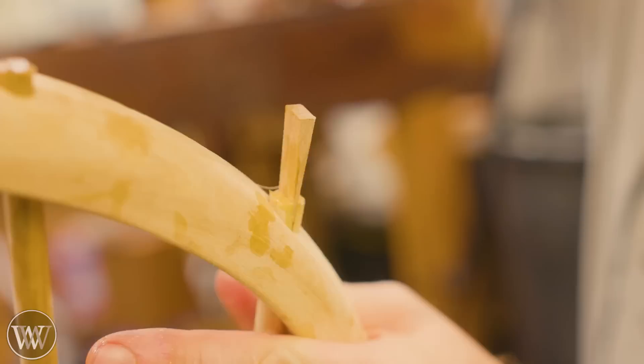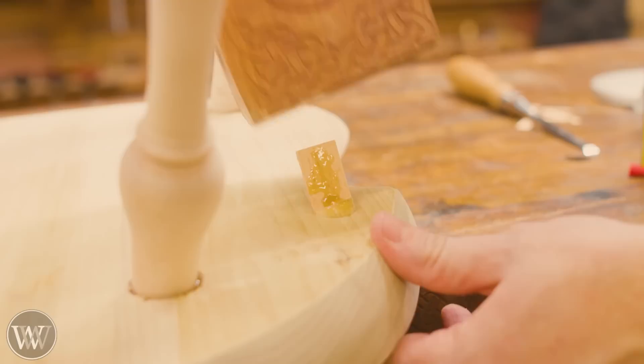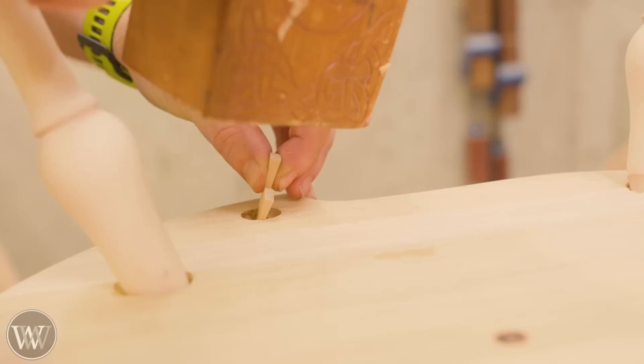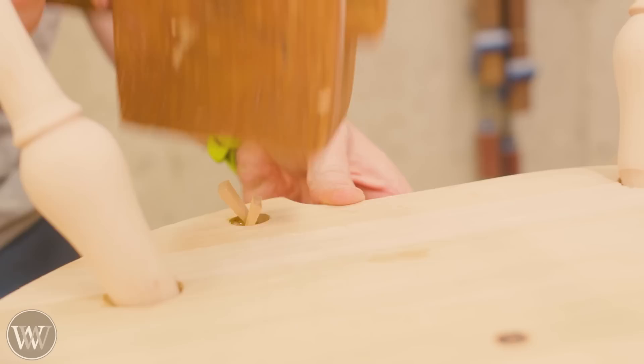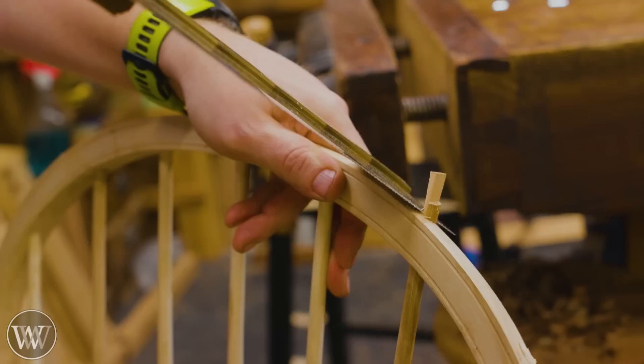For the wedges on the top, you can start by splitting them a little bit with a chisel, and then you can drive them in. On the two outside ones, the bow tends to split out, so you might need to clamp that back to support it. The one that went through all the way — I can drive in the wedge. The other side was the one that did not go in all the way, which was very sad. But it went in far enough that I can get the wedges in and lock it in place and it's not going to come out. Make sure you break off all of the wedges.